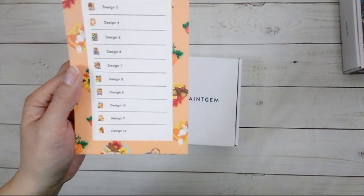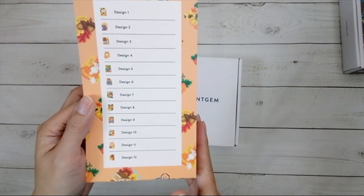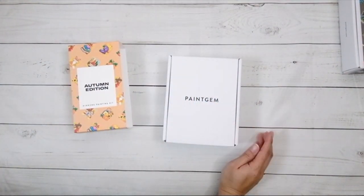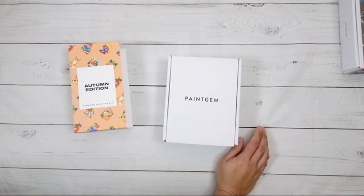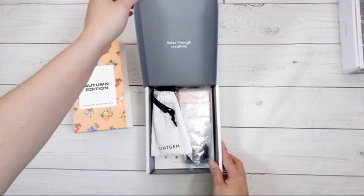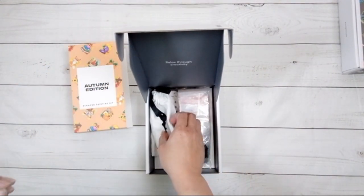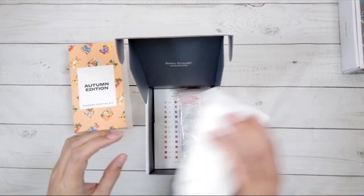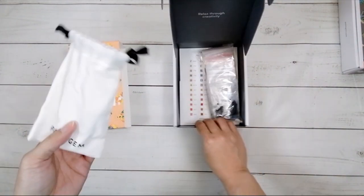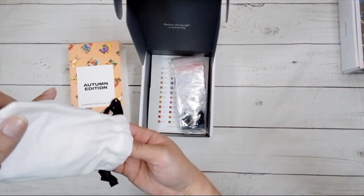There are no names for them, it's just Design 1 through 12, so there are 12 pictures. This one is $39.90 on the website, and it says there are 42 colors and 12,272 gems. So here's the toolkit.